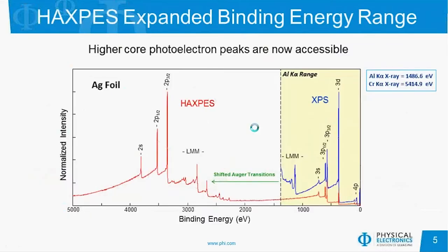Here are some overlay spectra of HAXPES and XPS data. The XPS data goes out to 1,487 electron volts, and the HAXPES goes out over 5,000 with the chromium X-rays. We can see with the HAXPES, at least on silver foil, a variety of additional photoelectrons as well as Auger electrons that we can use for chemical state analysis. Another thing you'll see is that the Auger peaks that were in this region are now moved to a higher binding energy just because we're using a different energy of X-rays.